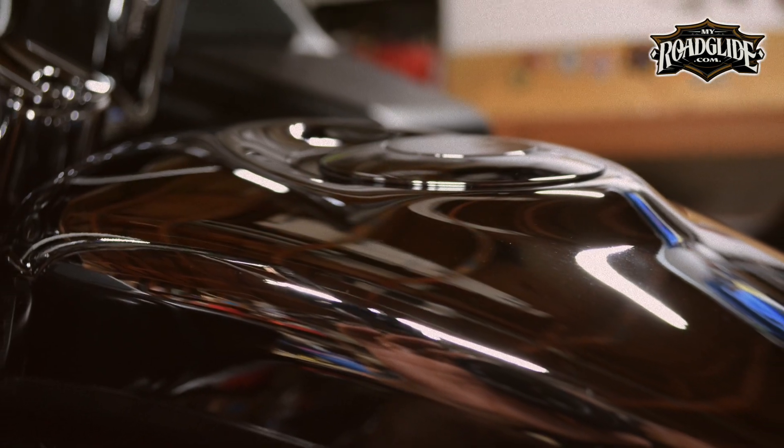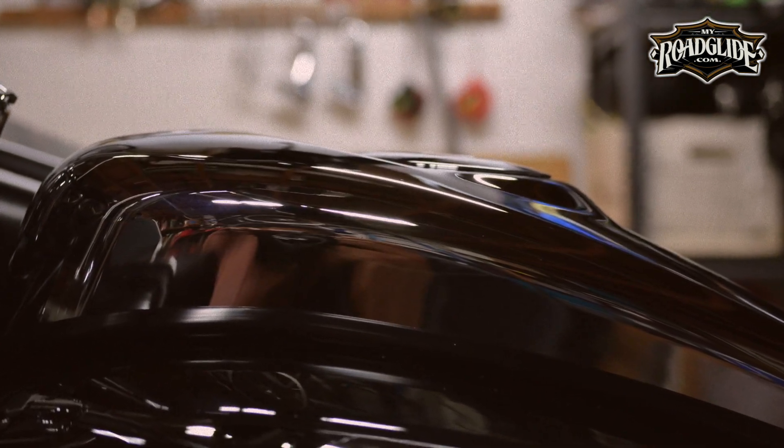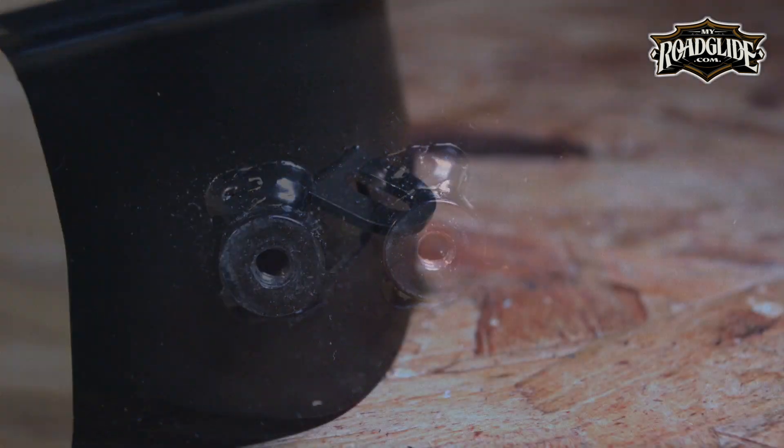Fitment of the dash is great. The curve at the base of the dash is perfectly cut to follow the top of the fuel tank's curvature. Both mounting points are spot on.